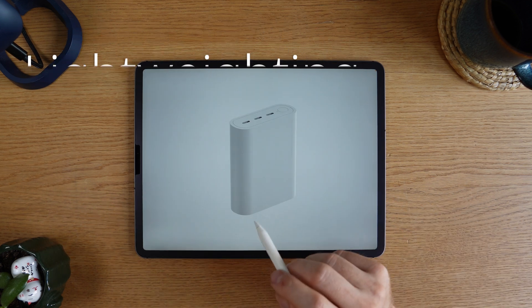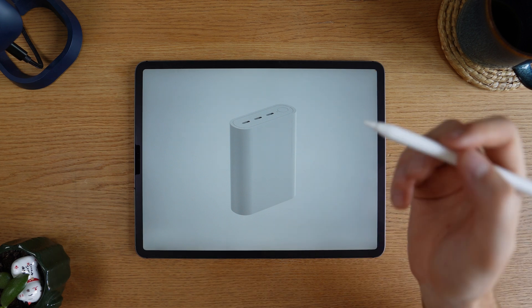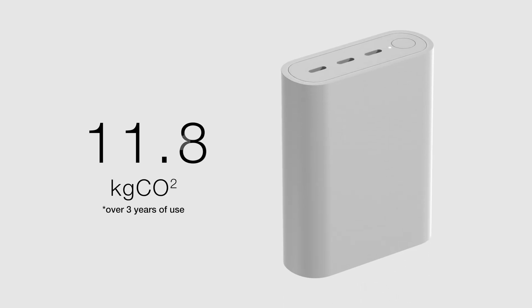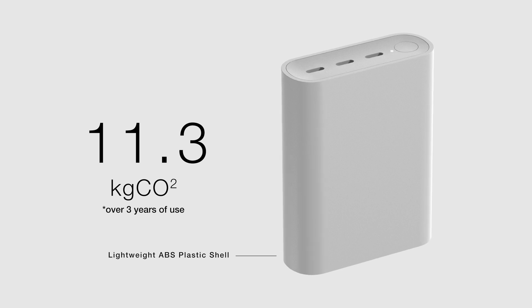What if instead of changing the form, we try to optimize the amount of materials? For instance, we could reduce the enclosure material by about 30%. Then we could probably reduce the carbon impact. We were at about 11.8 before, and now I think we've gotten it down to maybe around 11.3.